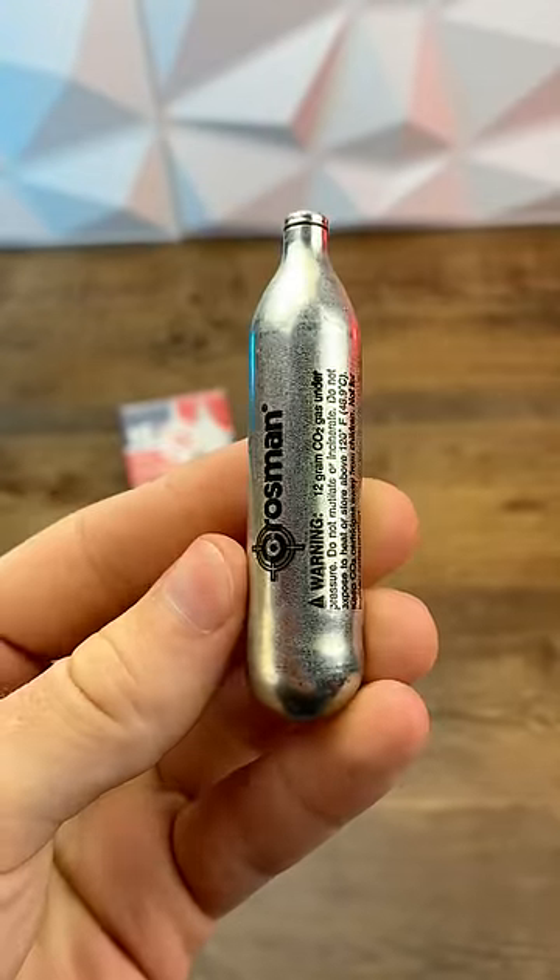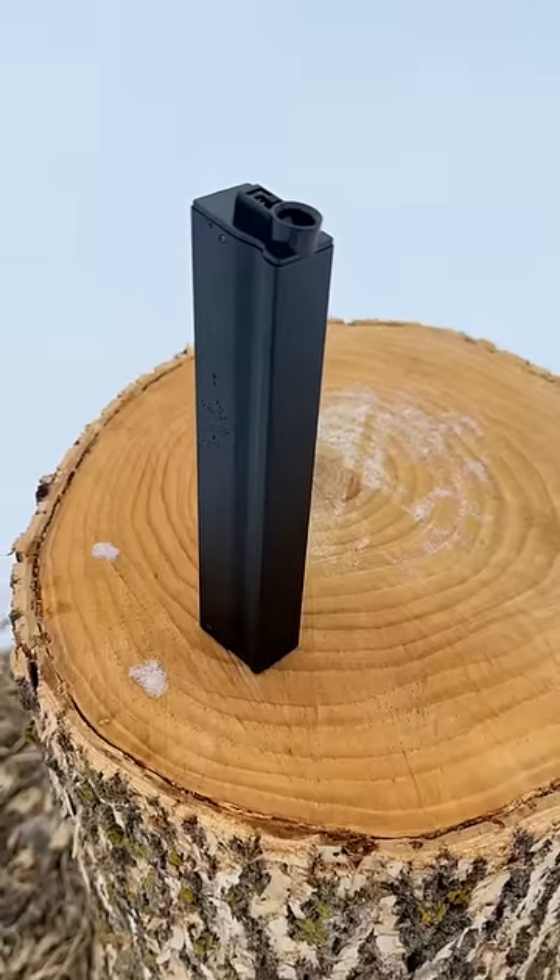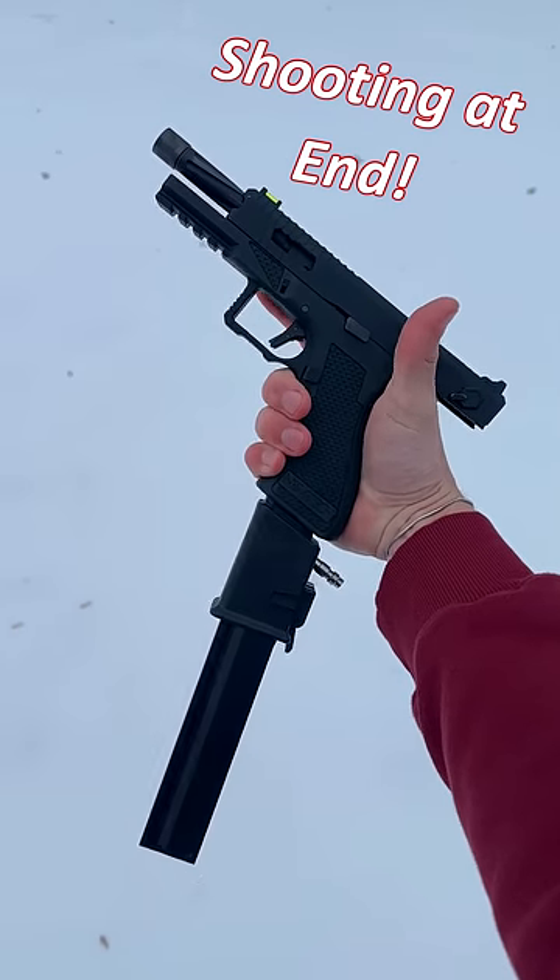Most people use green gas or CO2 in their guns, but this weird looking thing here actually lets you use this and this, which can be a huge advantage.